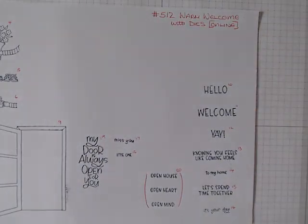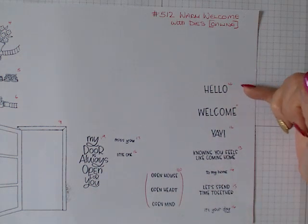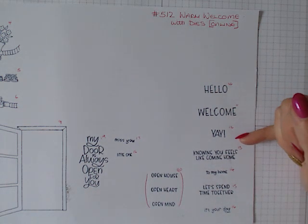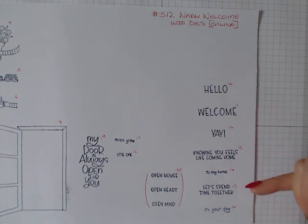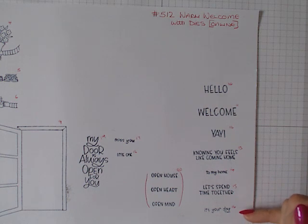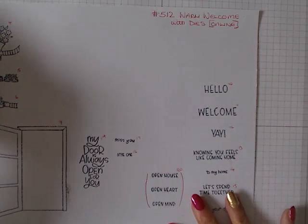On the other side we have 11 sentiments: my door is always open for you, miss you little one, hello, welcome, yay, knowing you feels like coming home, to my home, let's spend time together, it's your day. This one is actually one stamp and it says: open house, open heart, open mind.